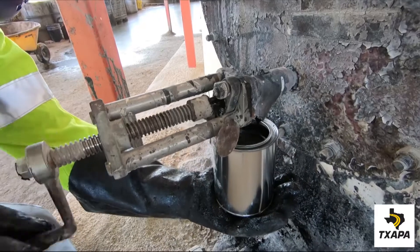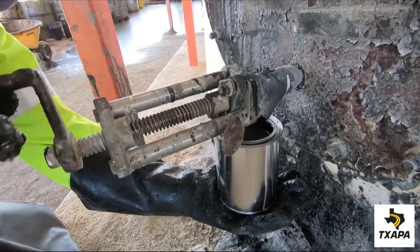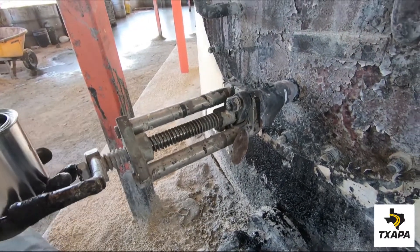Then close the valve and remove the can. Be sure to cover and seal the can tightly.